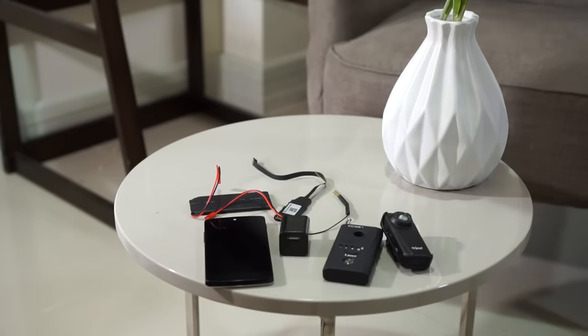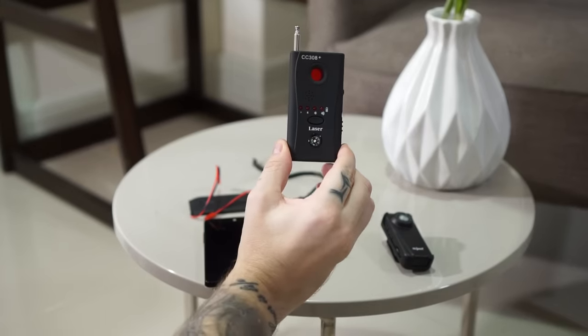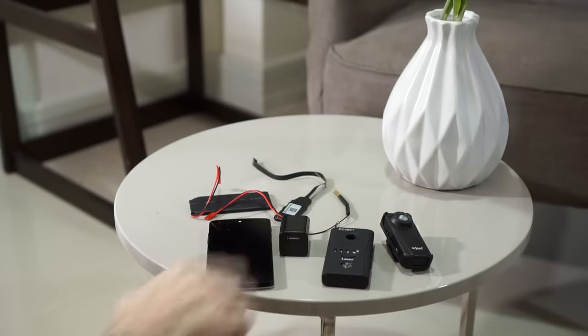Can you really find hidden spy cameras with the help of devices like this for under $10, or can you just use your smartphone? In this video we're gonna find out. Keep watching!